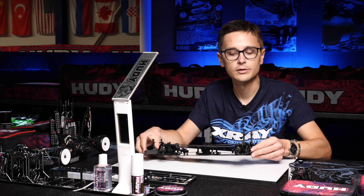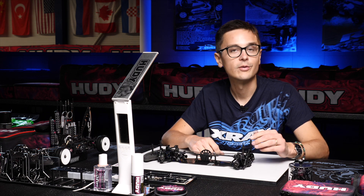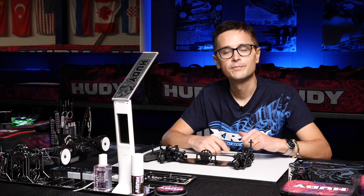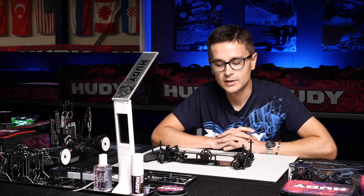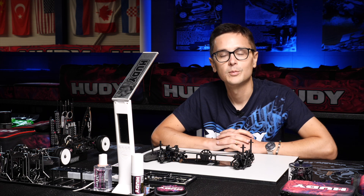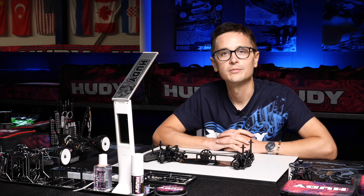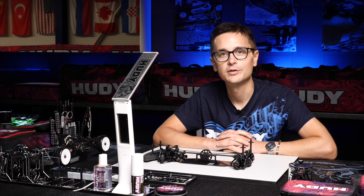If you want to use this tuning option feel free to do so. You can also shim the rear shocks away from the shock towers and the arms to free up the car, to free up the rear, and to remove rear traction. It's not something that the factory team typically uses, but it is indeed a tuning option. That's everything I had on shock shimming for the X4.